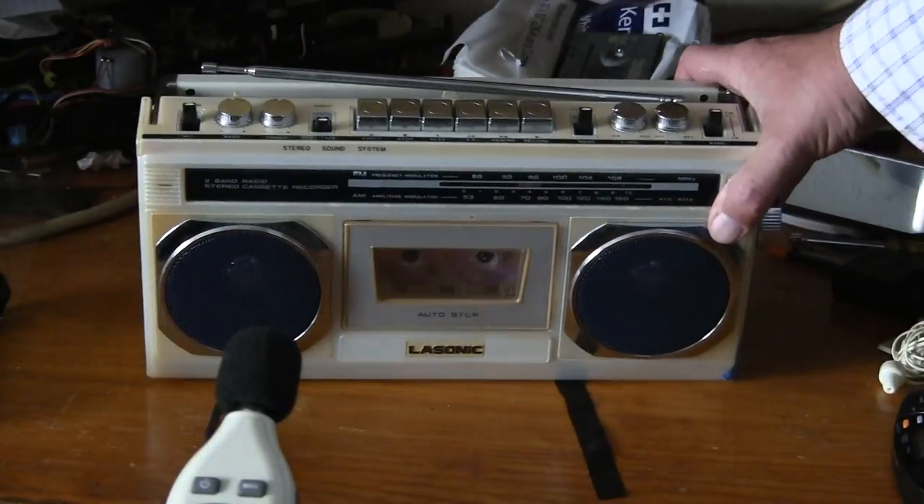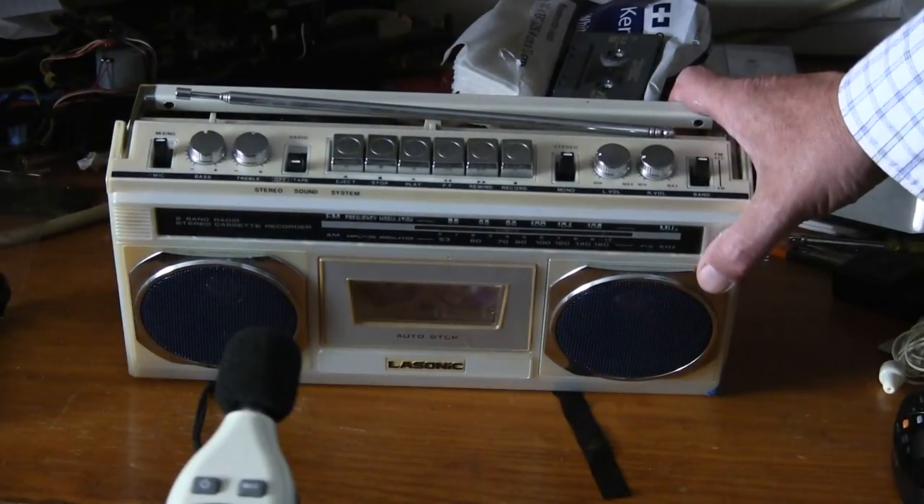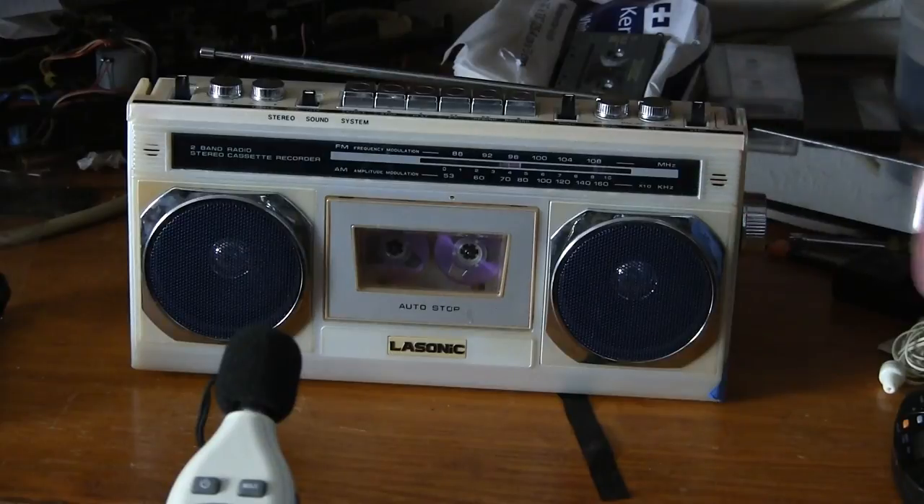That's my happy review of this one. I think I'm the only one to show it in its entirety by itself. Hope you enjoyed — thank you, good day, bye-bye.